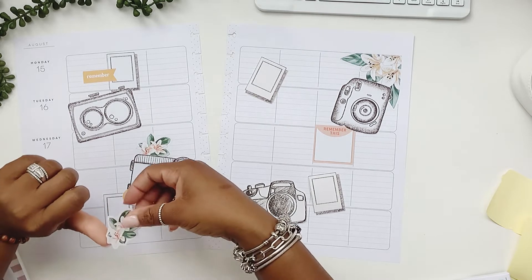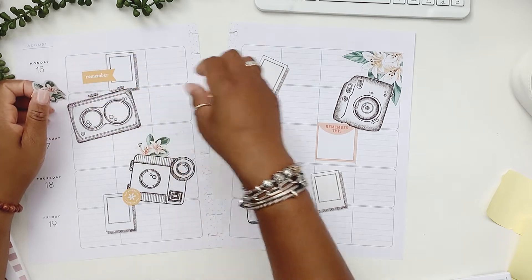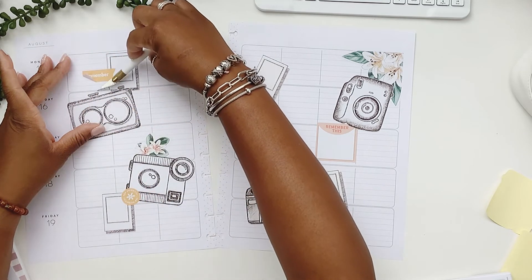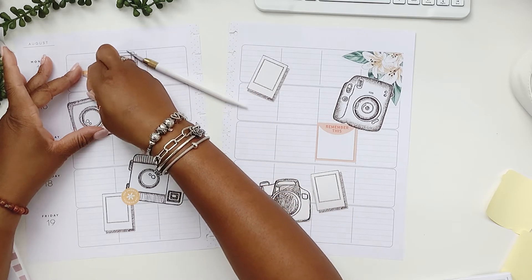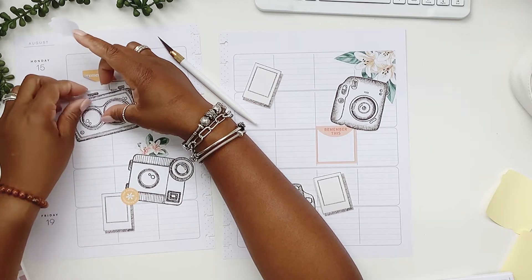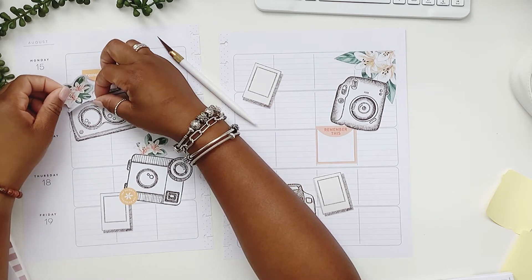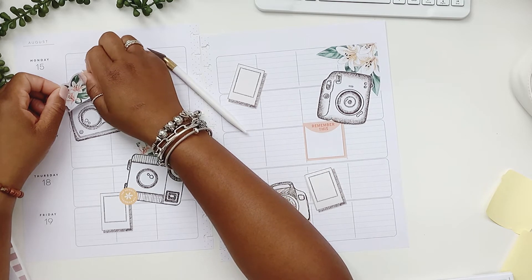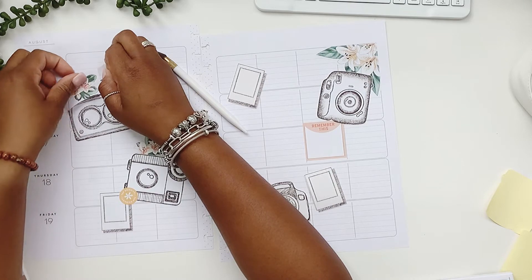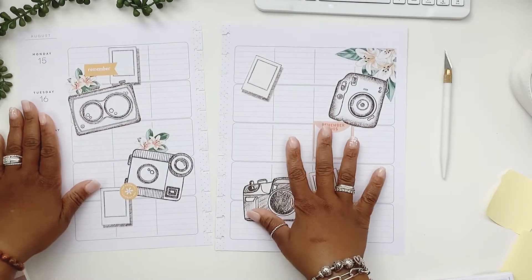I'm going to keep with these same florals. The sticker paper is not too bad and it wasn't really expensive. I kind of just picked the first one I saw — I didn't even look at any reviews. I just picked the first sticker paper that was going to arrive quickly. And it's not bad for my first purchase of sticker paper.